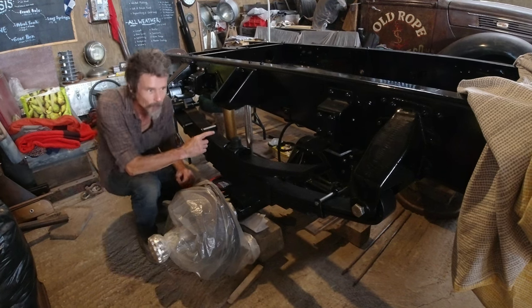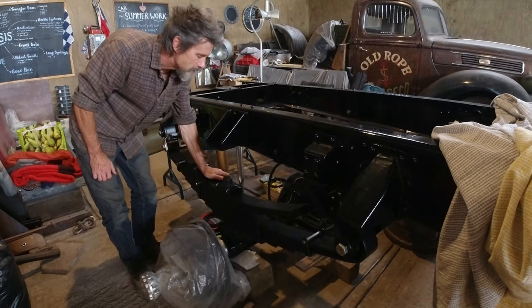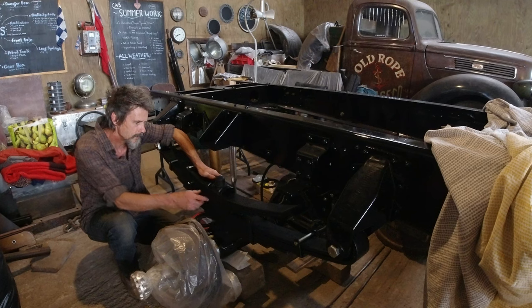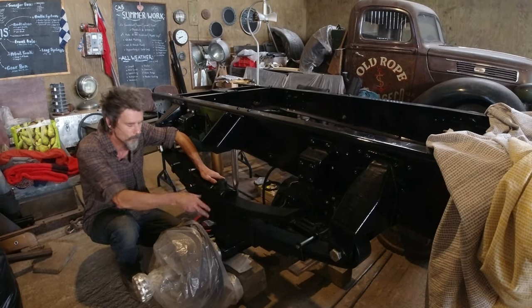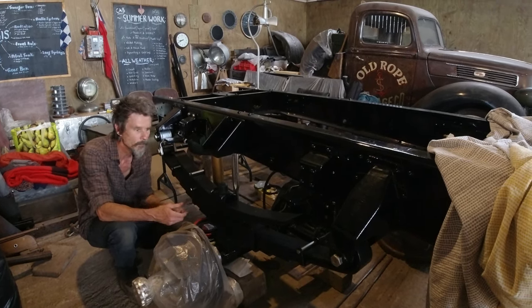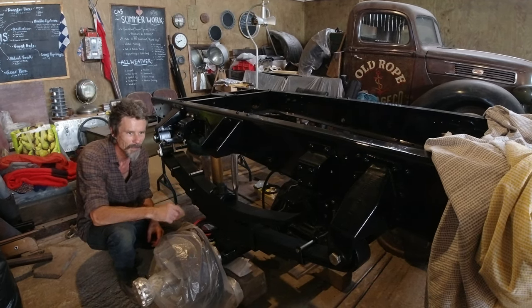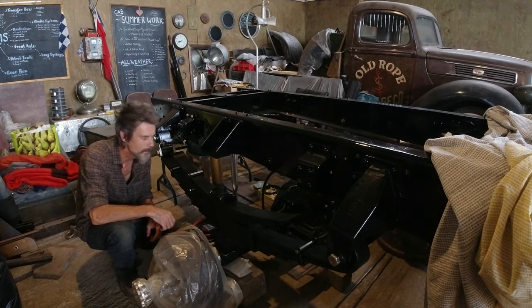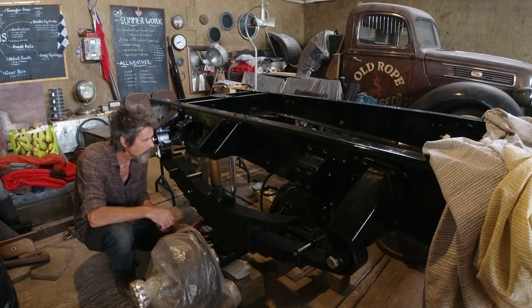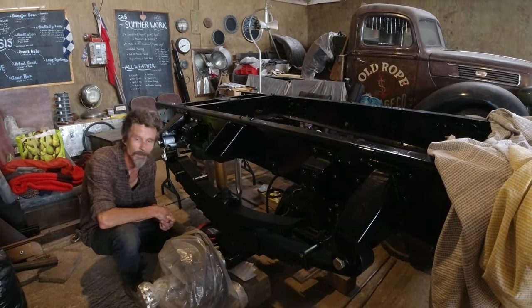That went on pretty easy, actually — I thought that might be a bit tricky. All I need to do now is connect the axle onto these using the shackle bolts, and then we're together. So either I've got to lift up the axle to meet up with this, or somehow tilt up the whole frame to bring it down. I think moving the axle up would probably be a bit easier, but it is heavy. So that's the plan — we just put these two together, bolt it up, and the whole back end is going together.